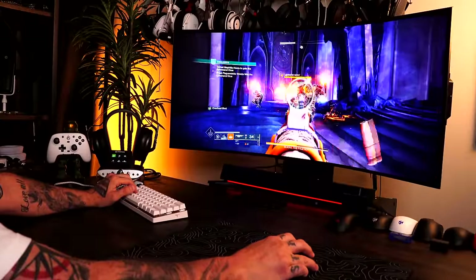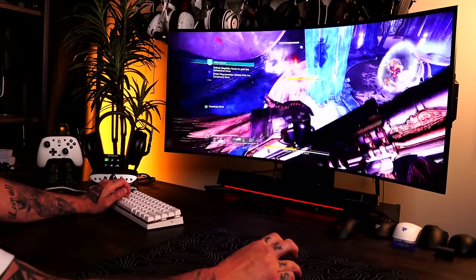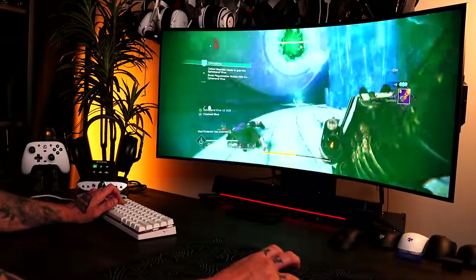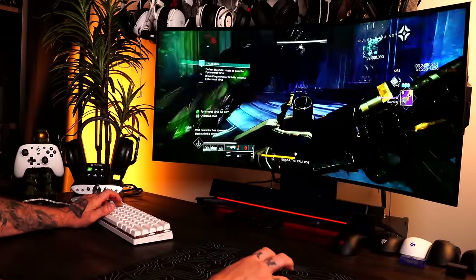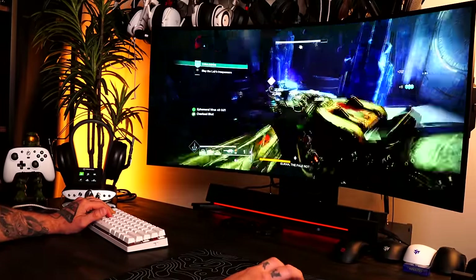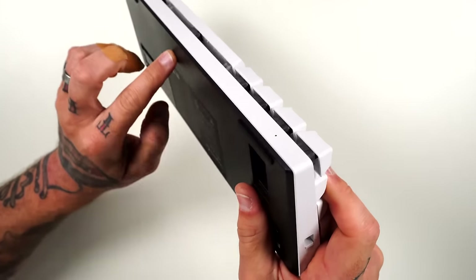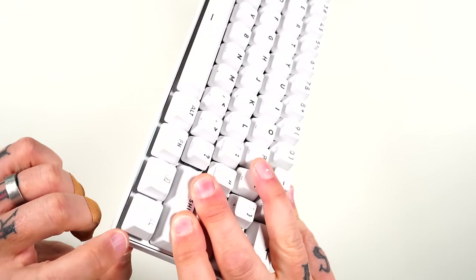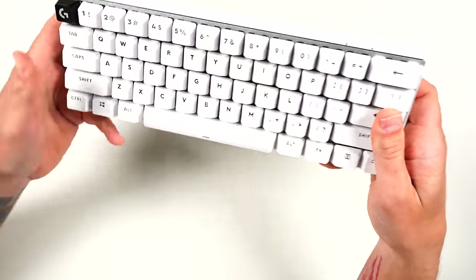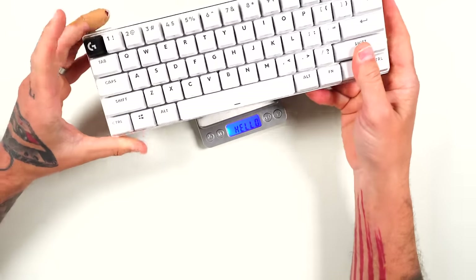Performance of this keyboard was absolutely flawless — butter smooth, no hiccups, no delays, no stutters in either wired or wireless mode. I did not use Bluetooth mode or the Lightspeed 2.1 multi-device feature; I used the dedicated dongle alongside my wireless mouse and headset, and it was butter smooth across all of them. The build features multiple layers — plastic on the bottom, a white frame, an aluminum top plate, and dampening foam inside — so it feels incredibly solid with no flex.